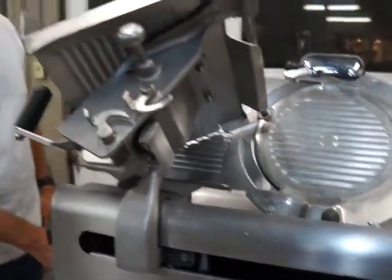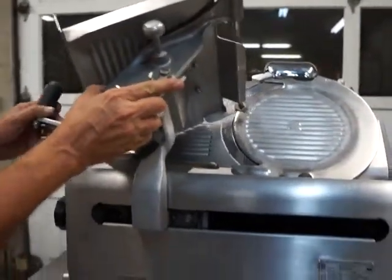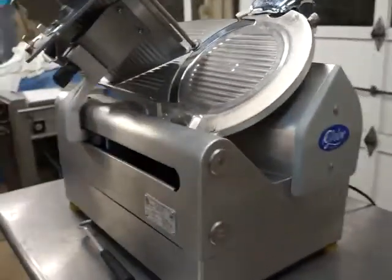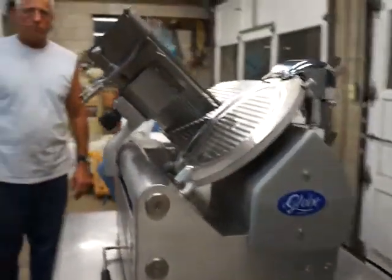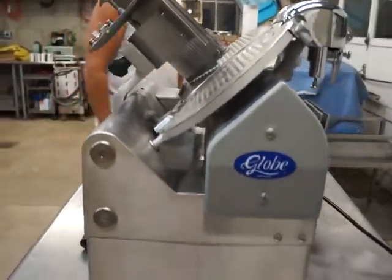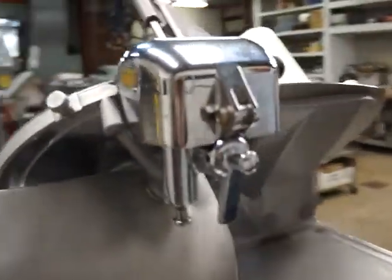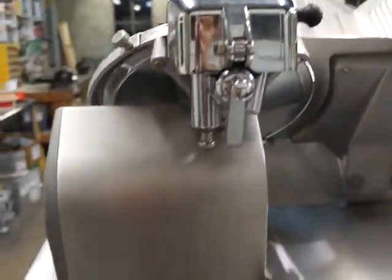Nice sharp blade — we'll shut this off and take a walk around the unit. Body's in great shape. Again, this is a one-owner machine, owned by a large chain grocery store. They always had it serviced by the Globe dealer and were the original owners, so you're getting it from the original owner.